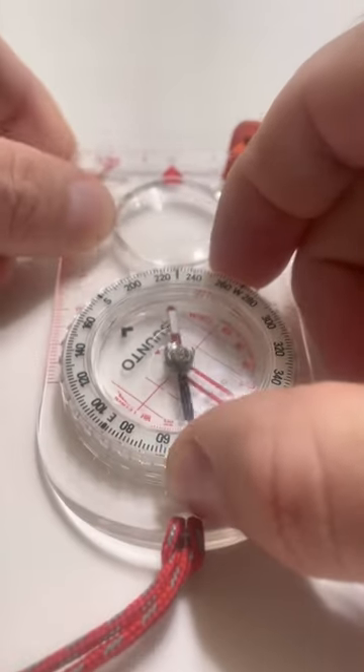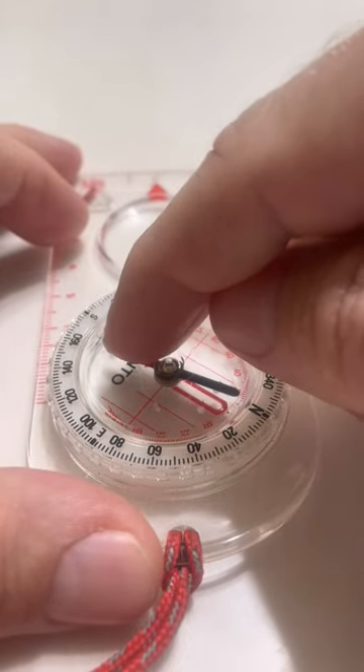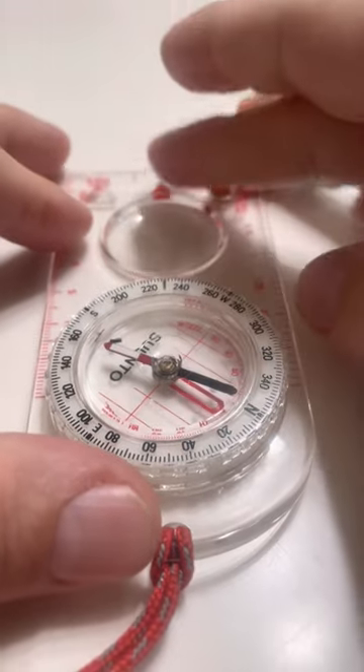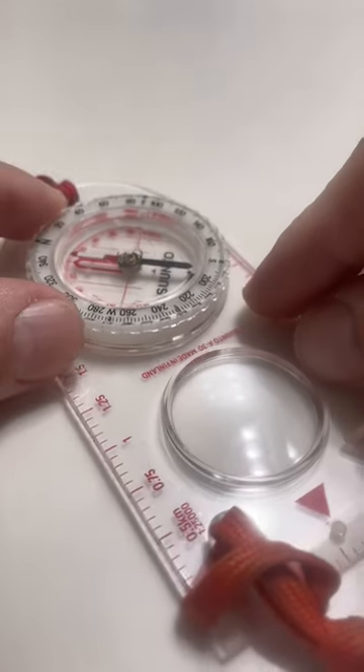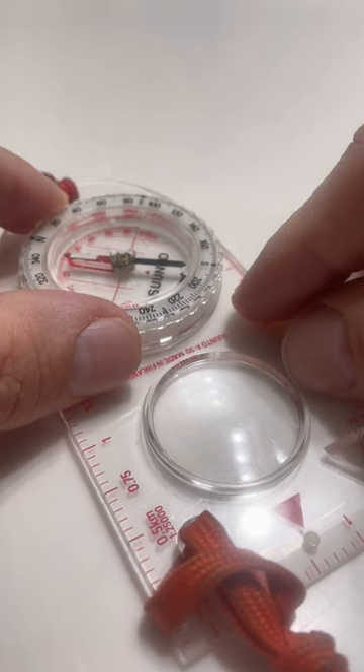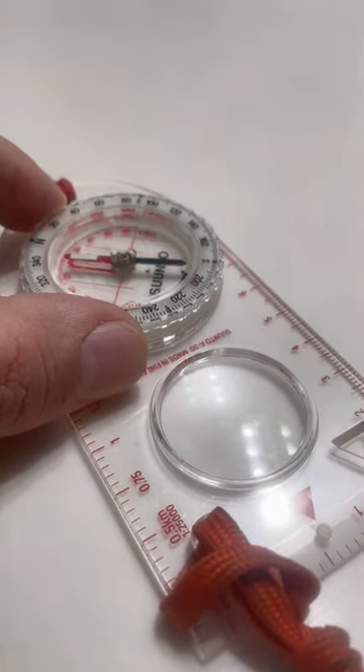Get that dialed in. Now we're going to set the compass down and rotate it until we put the red end of the needle inside the red box. Get that inside there — needle's inside the box. Now the direction of travel arrow at the bottom tells me which way to go. That would be 230 degrees.